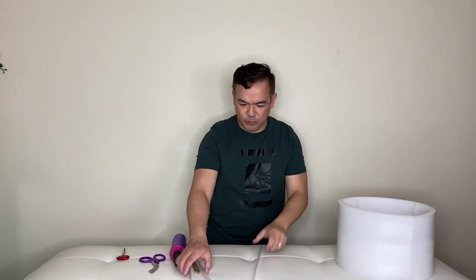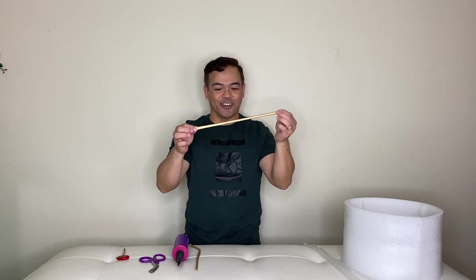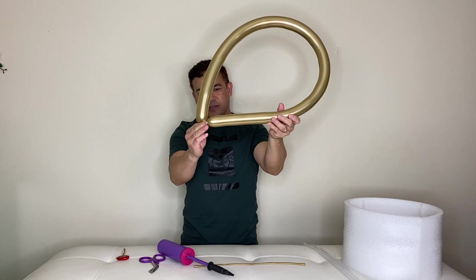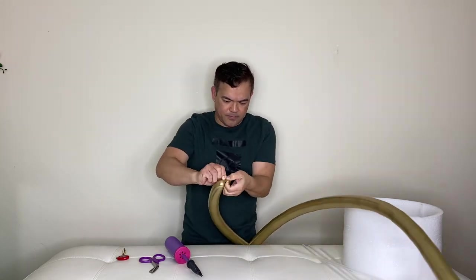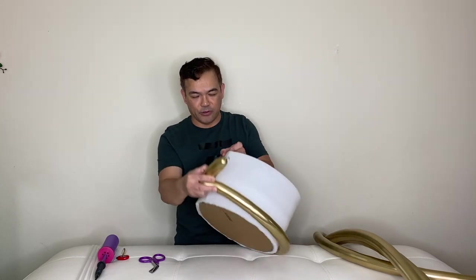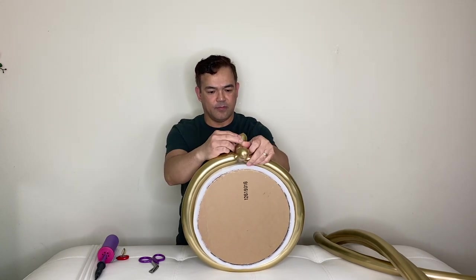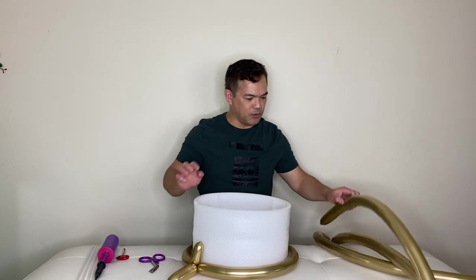We'll put this on the side and we are now ready to pump our 260 balloons — here's the gold one. Remember, you stretch it first. We might need four of these. What we need to do is wrap it around your basket, pin it, and twist — just like that. There's one.